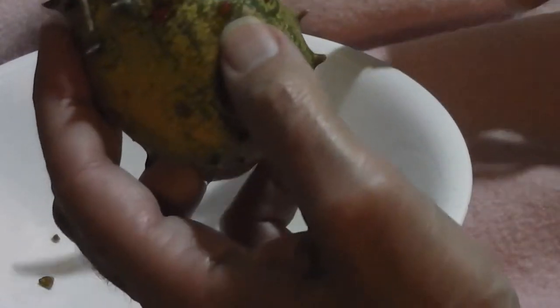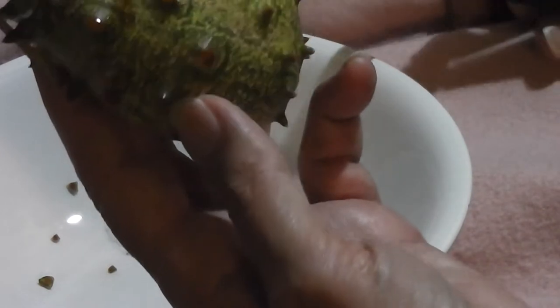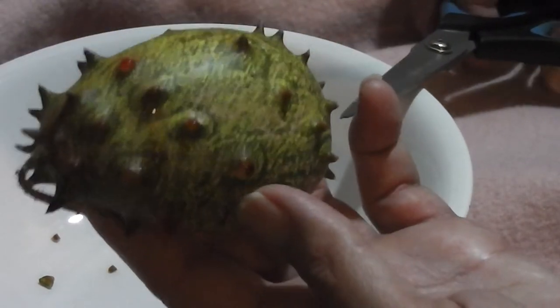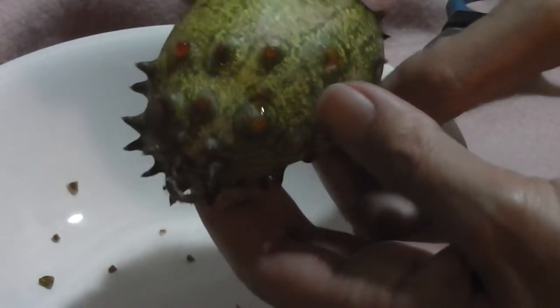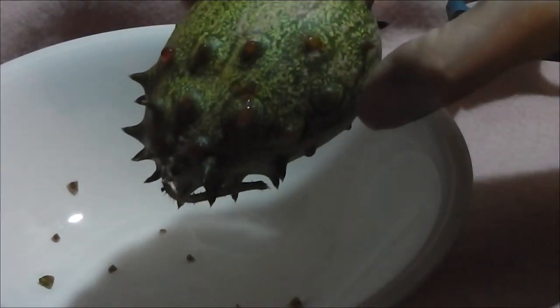See how it's bleeding? They will seal, but sometimes it can cause the fruit to rot. I'll be back in a minute when I finish dehorning it. They're from the Kalahari Desert originally.